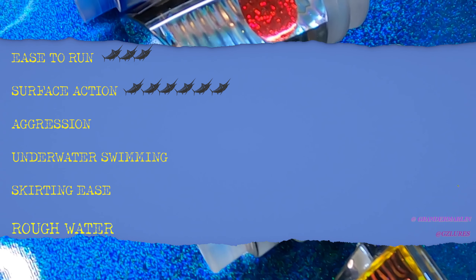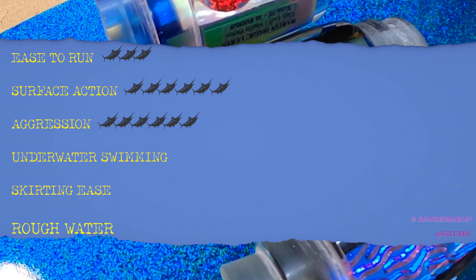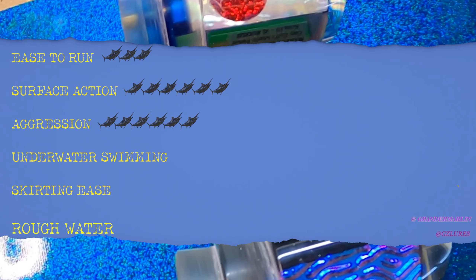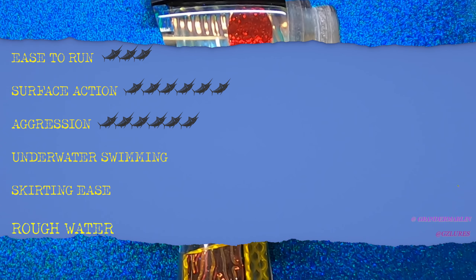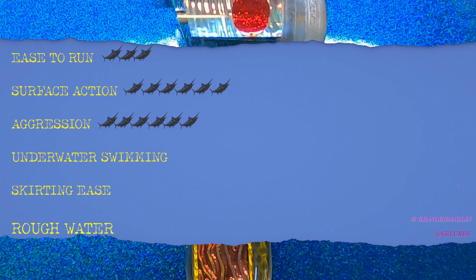Surface Action — no-brainer, this is a six. If I could put seven I would. This is a surface action lure; it's going to explode, rip the ocean apart, and cause a ruckus. Aggression — also a six. It's an aggressive lure; that's what it's designed to be.